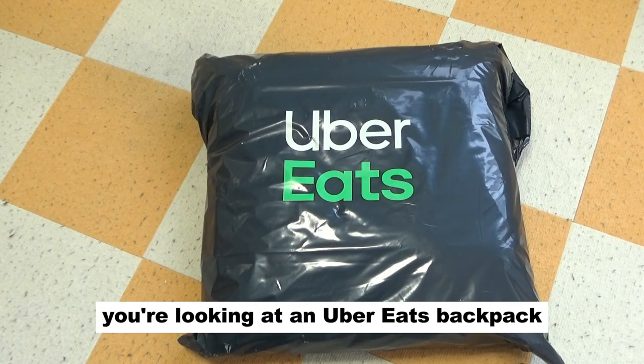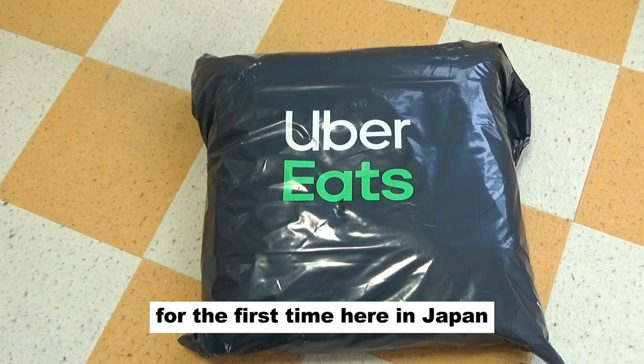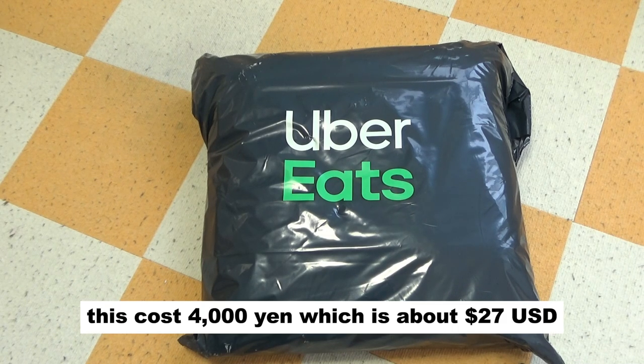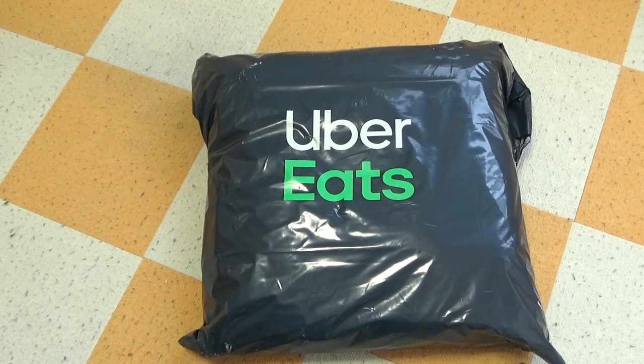Hi everyone, it's James. You're looking at an Uber Eats backpack. I'm going to do food delivery for the first time here in Japan. This cost 4,000 yen, which is about 27 US dollars. It's a delivery bag with logo, black. Let's check it out.